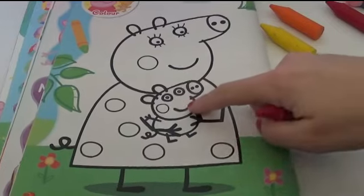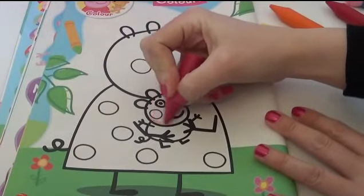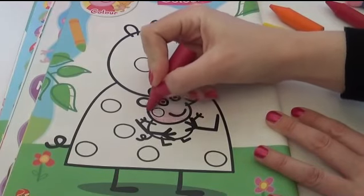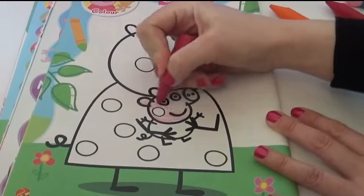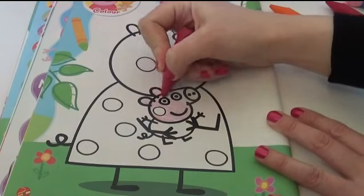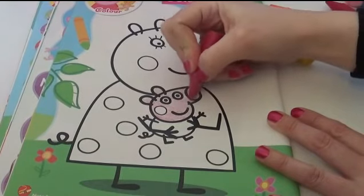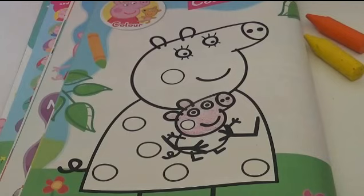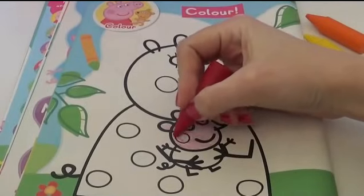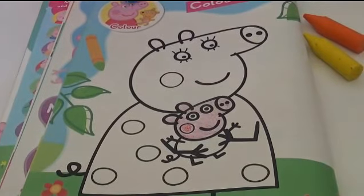So I'm gonna start by coloring in Little George's face with a pink crayon. Now let's color in his rosy red cheeks with a red crayon. And lastly his beautiful little t-shirt in blue.